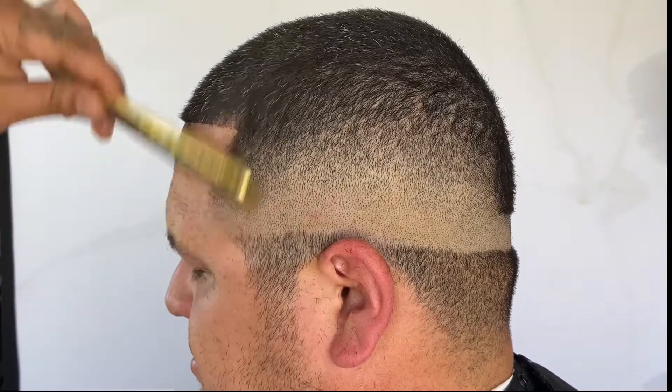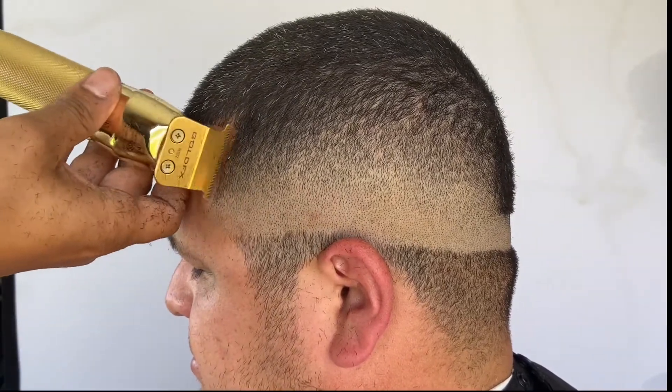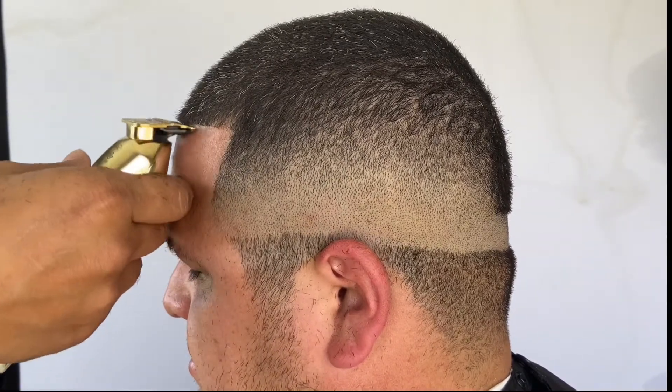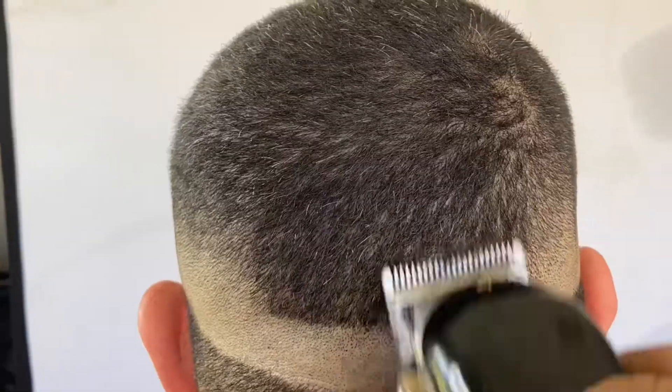Add the edge up starting from the center and make your way to the side. Make sure not to push those vertical bars back too much — you want them nice and clean. The edge up is always one of the most important parts to make the haircut pop.